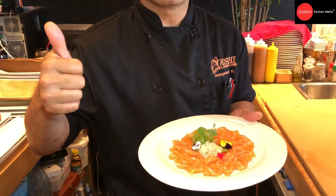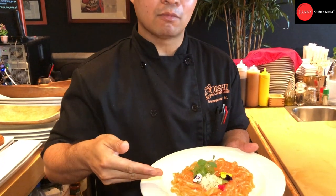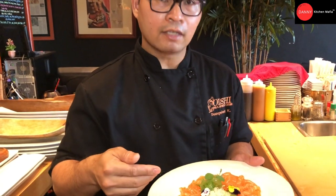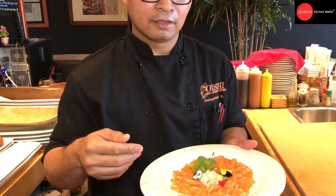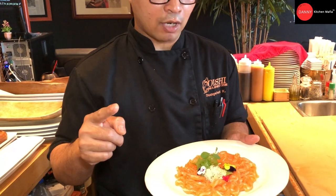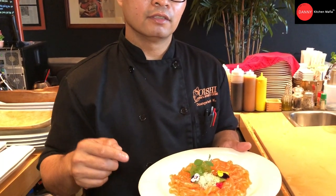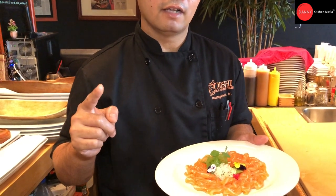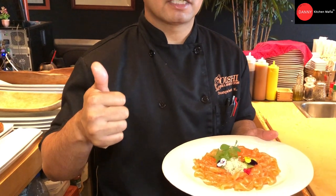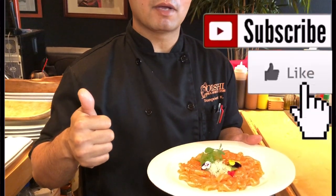Thank you for watching Danny Kitchen's Mafia. Today I hope you know how to cut the salmon Ushu Guri style. You know the way to cut, you know the way to plate. The way I showed you is just one way — there are many, many ways to cut and make the decoration on the dish. I hope you enjoy. If you like my video clip, please give me a thumbs up, please share, and please subscribe. See you in the next episode, thank you very much, bye.